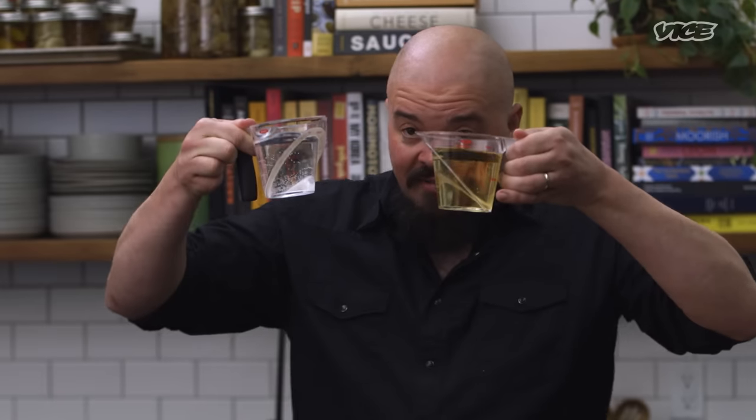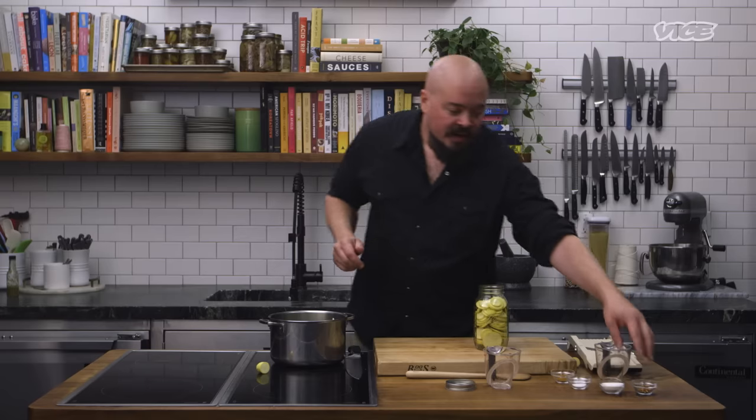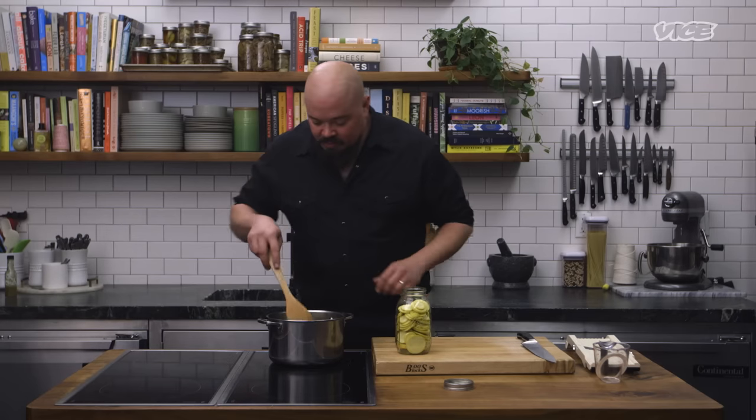Now for the pickle brine: half vinegar, half water. This works for every pickle on the planet. Chili flake for the heat, sugar for the sweet, salt for the savory, curry powder for the color and the flavor. I'm a vinegar nerd, so I end up being a pickle nerd because that's the best iteration of vinegar out there. At the meadery, we have 15 different pickles at all times. Yes, I'm nuts — a vinegar dork all the way.